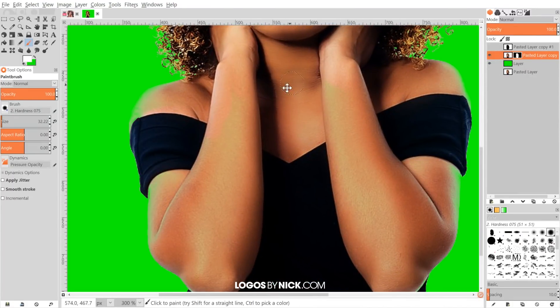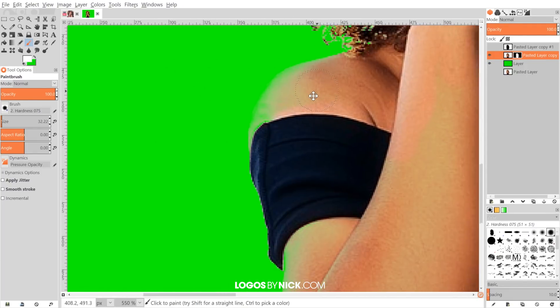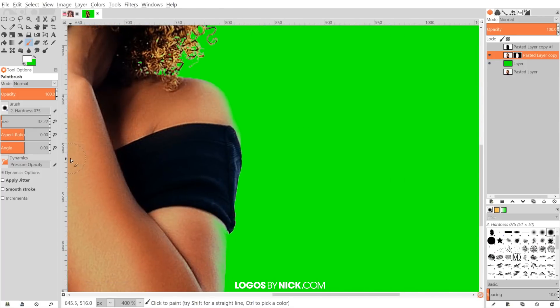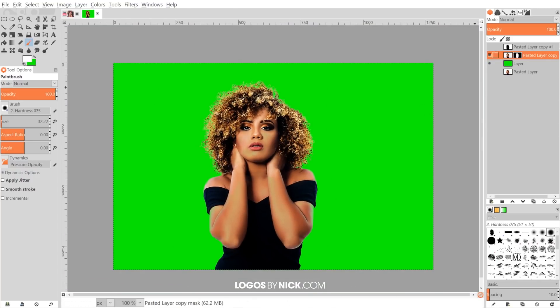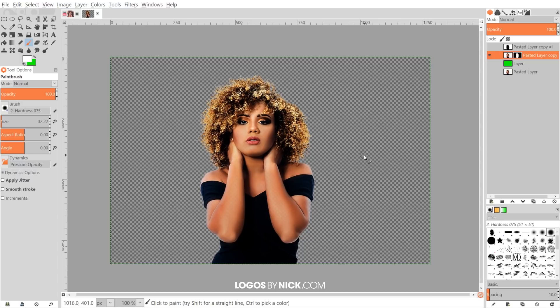Go ahead and paint in those areas on the shoulder and anywhere else that got cut off. Once finished, turn off the visibility of that green layer and you can see we've cropped out our subject with all the fine details around the hair preserved. That's how you can do that with GIMP. If you have any questions let me know, and as always, thanks for watching.